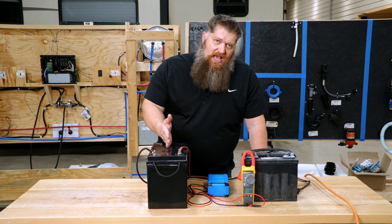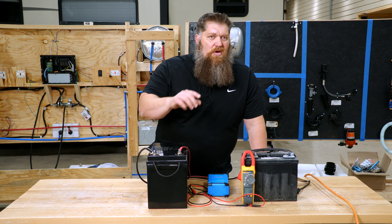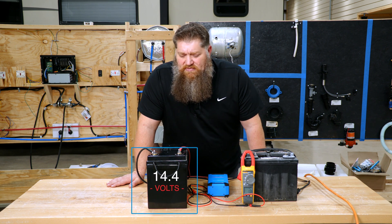The problem we have with lithium batteries is they have a higher voltage. In order to charge them fully, we have to have a charge source that can produce something like 14.4 to 14.6 volts.